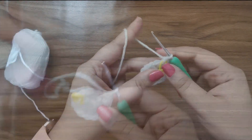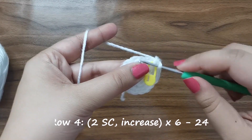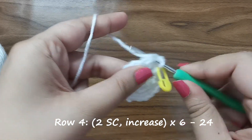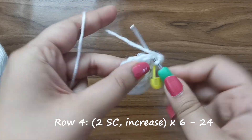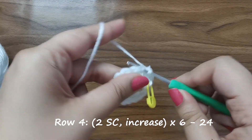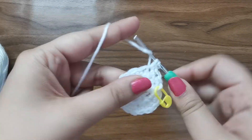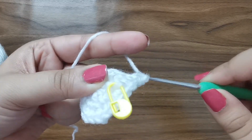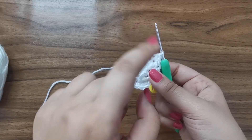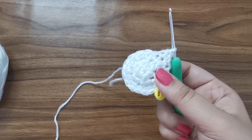For row four we're going to place two single crochets followed by an increase. In the first stitch one single crochet, in the one after that another one, and in the third stitch you have one and one more in the same stitch - an increase. The pattern is one, one, one, two all the way around six times until you have 24 stitches for this row.